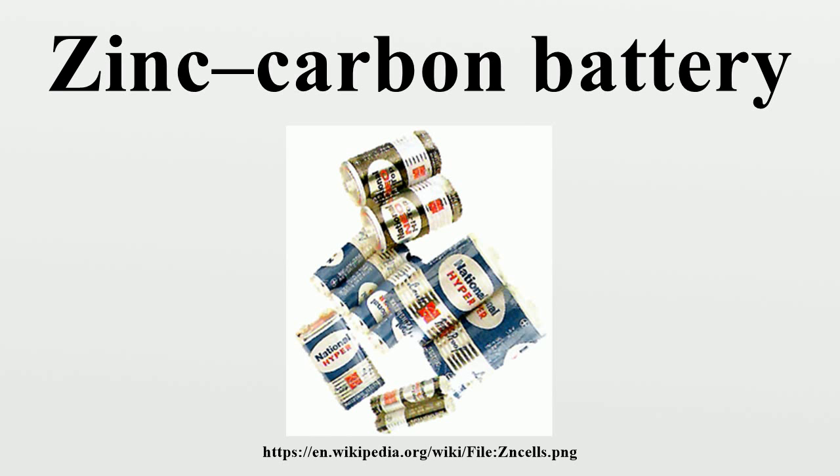In a zinc-carbon dry cell, the outer zinc container is the negatively charged terminal. The zinc is oxidized according to the following half reactions. Anode: Zn → Zn²⁺ + 2e⁻, E° = −0.7626 V. Cathode: 2MnO2 + 2e⁻ + 2NH4Cl → Mn2O3 + 2NH3 + H2O + 2Cl⁻, E° = +0.5 V. The overall reaction in a zinc-carbon cell can be represented as: Zn + 2MnO2 + 2NH4Cl → Mn2O3 + ZnCl2 + H2O. If zinc chloride is substituted for ammonium chloride as the primary electrolyte, the anode reaction remains the same.